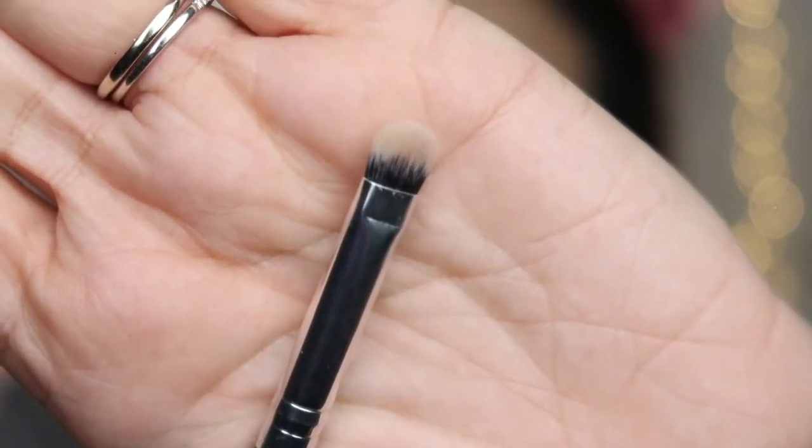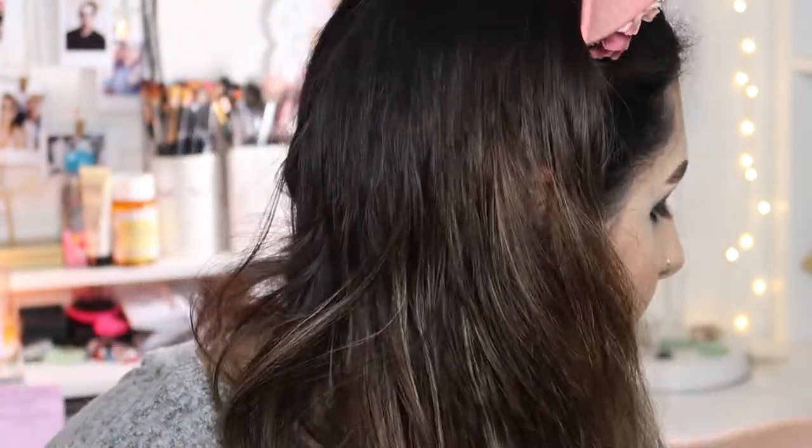Now I'm going to take a tiny Beauty Creations brush — it doesn't have a name but it's perfect — to blend that black shadow into my lower lash line without making a mess. Oh, it had blue shadow on it! I'm cleaning that because I obviously don't want blue shadow in my lower lash line. That's why you need to clean your brushes — I really, really need to clean mine.